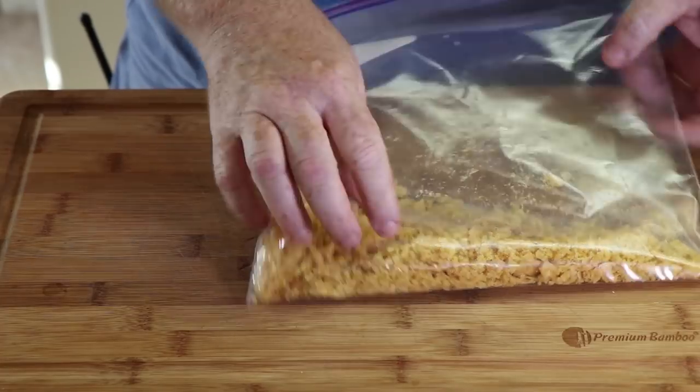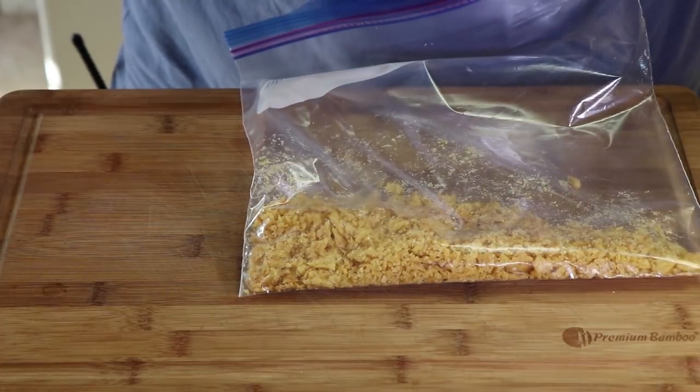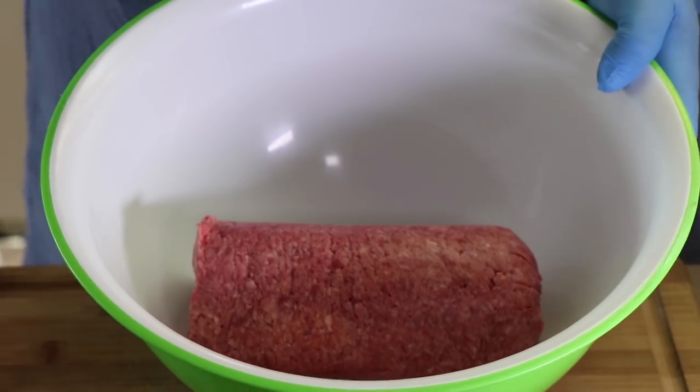This is about what we want — just little tiny chunks. Now let's mix these up with our 80-20 ground beef and our other spices. I have two pounds of 80-20 ground beef here, and I'm just going to start adding the ingredients before we start mixing this all together.